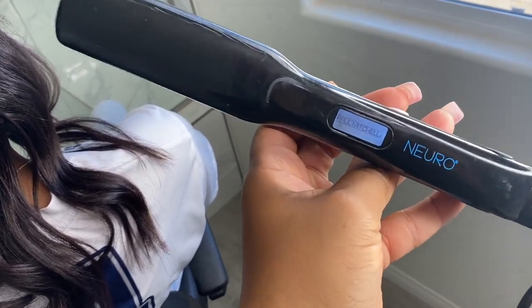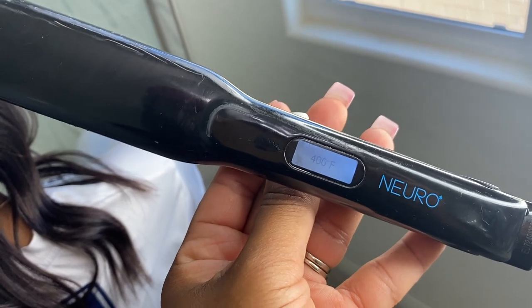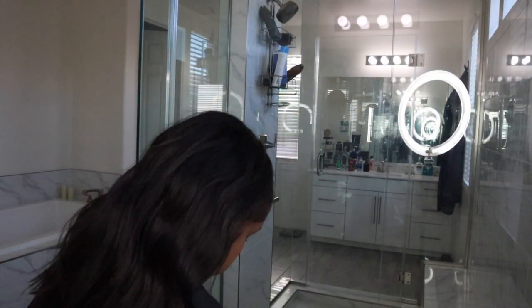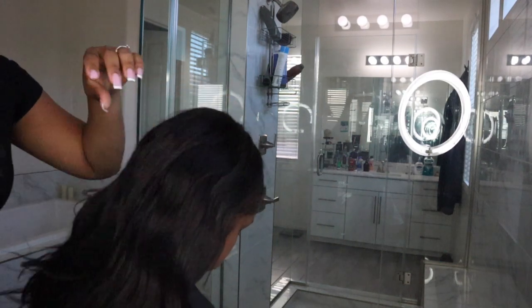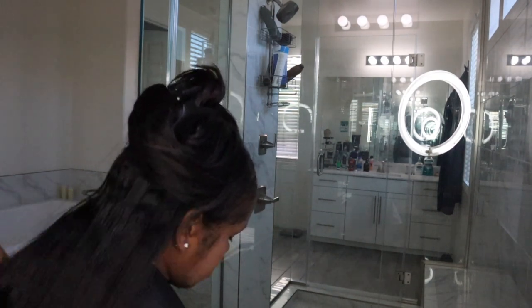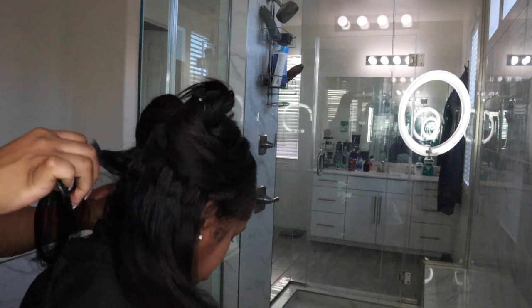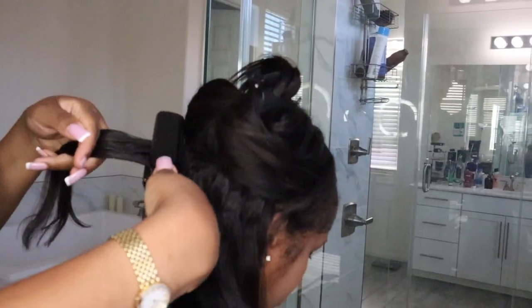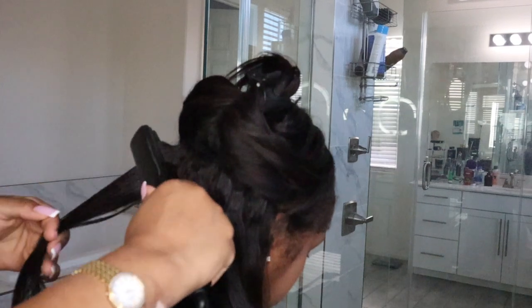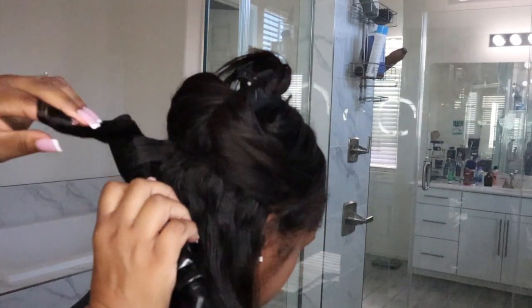First things first, you have to make sure you have good quality flat irons. I've been using these flat irons for about seven years — they have titanium plates and are really good for shine and curling perfectly. They can get up to 450 degrees, so be careful and only use the temperature your hair texture can handle so you don't burn your hair. If you're interested in purchasing them, they're on Amazon — I'll leave a link down below.